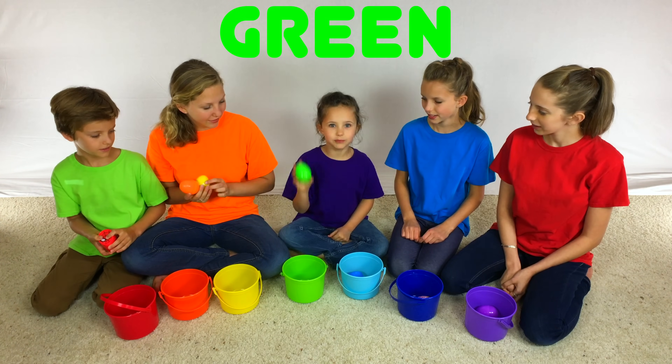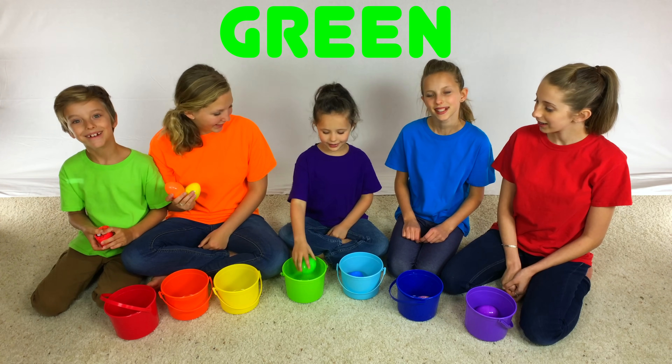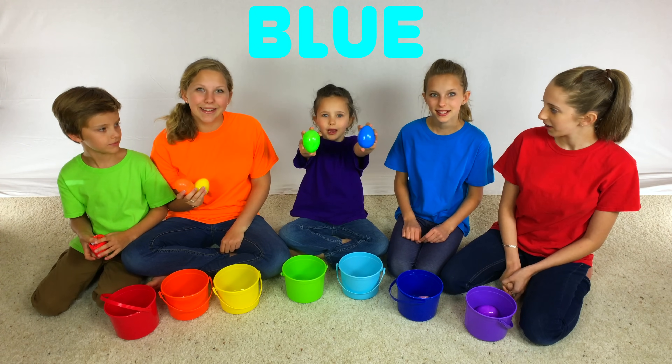In my green bucket, I have a green egg. In my blue bucket, I have a blue egg.